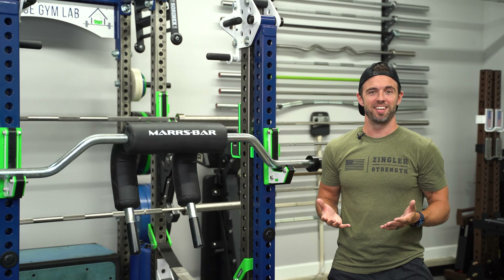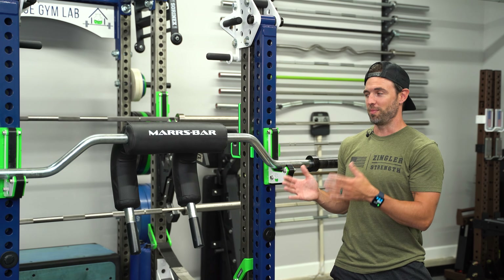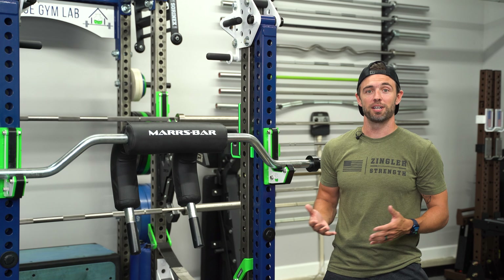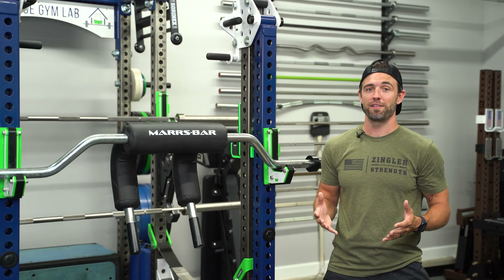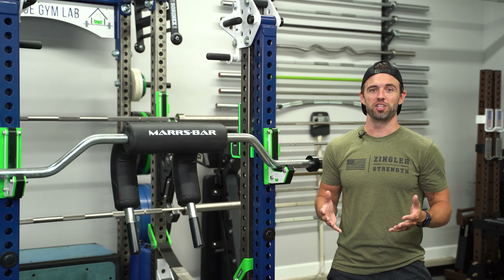If you've been following me on Instagram for the last 10 months, then odds are you've seen me post about how much I love the Mars bar. For me personally, no other bar has affected my training as much as this one. It's by far my favorite specialty bar, and it might be my favorite overall bar of the 50 or so that I have here in my gym.